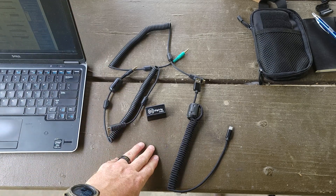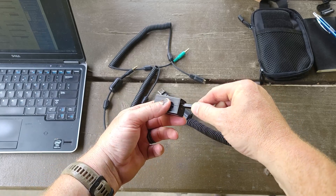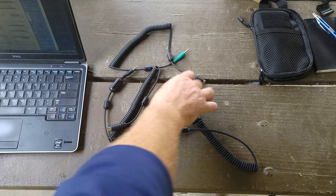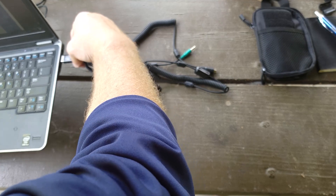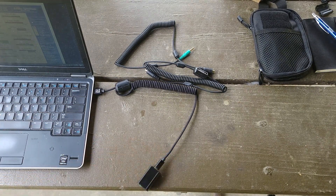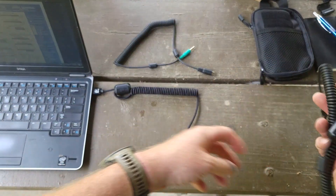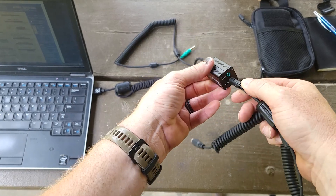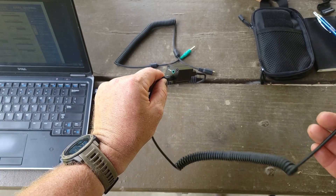First things first, let's hook the USB up to the DigiRig — it is USB-C. Go ahead and plug it into the computer so any drivers can install. For the 891, the only other cable you need on the DigiRig side is the audio cable, which is black and goes into the black socket on the DigiRig.